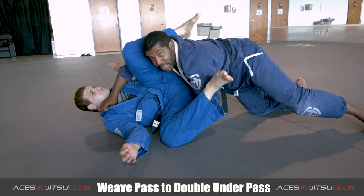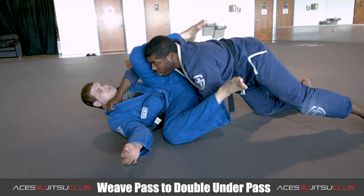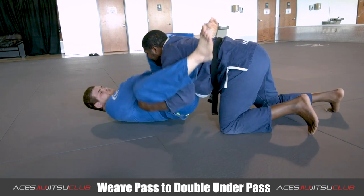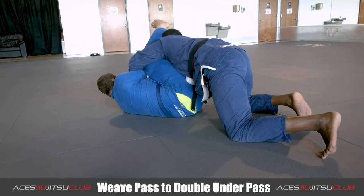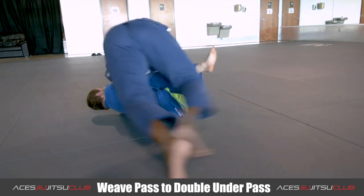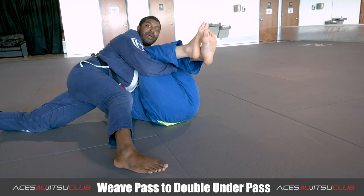Now sometimes I'll attempt to go after this collar, and then he will start to attack his hand. And as he does that, I'm just going to reach around to the other side and then pass this way instead.